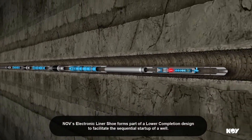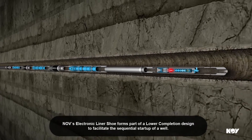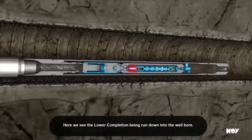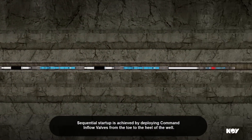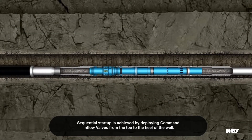NOV's electronic liner shoe forms part of a lower completion design to facilitate sequential start-up of a well. Here we see the lower completion being run down into the well bore. Sequential start-up is achieved by deploying command inflow valves from the toe to the heel of the well.